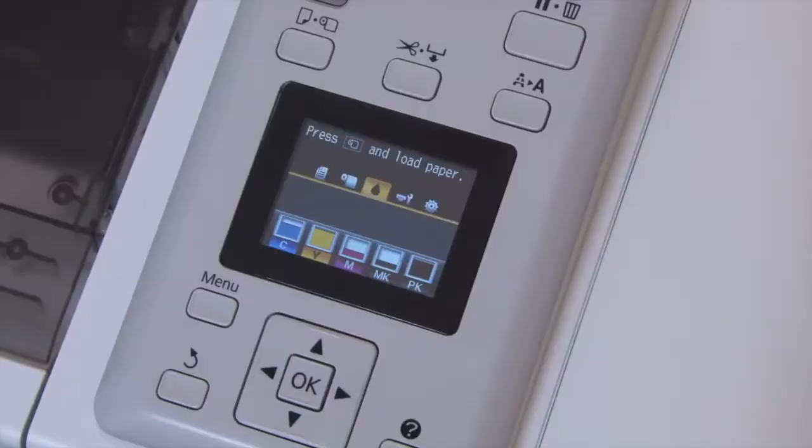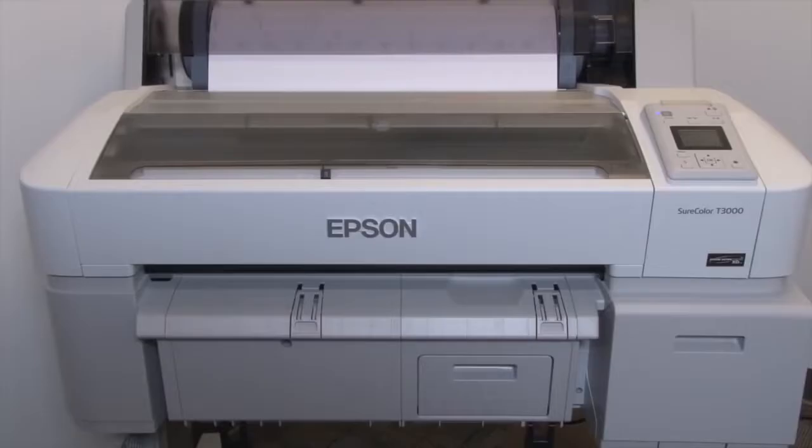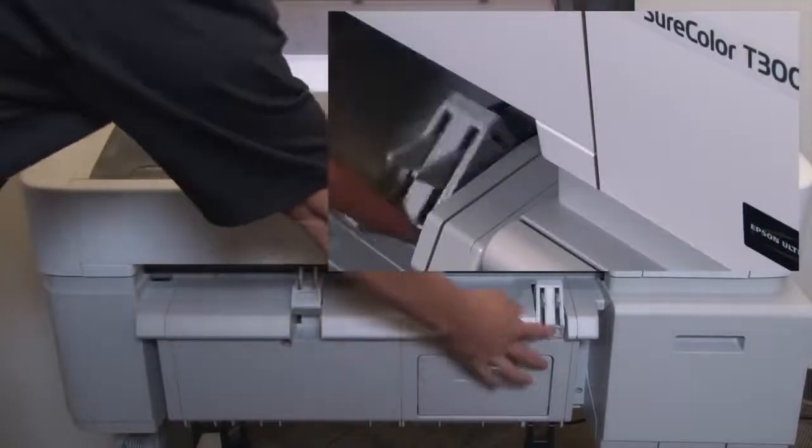At the printer's control panel, press the media source button and then the down button to select poster board, then press OK. We'll raise the board supports by first pressing down and then pushing in towards the printer.